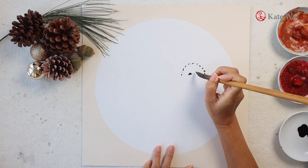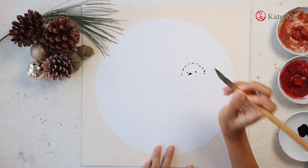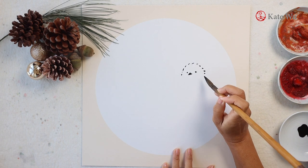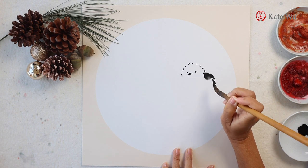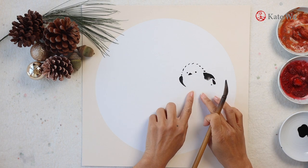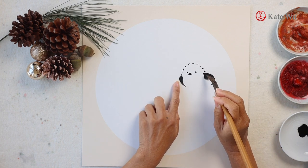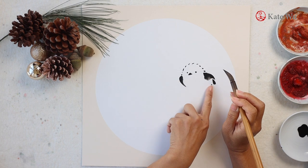The long tail tits that I'm painting is the white fluffy kind that is common in Hokkaido. I've never seen it in real life but I've seen a lot of images on Instagram and I find it very cute, so I have decided to give it a try. The whole bird is pretty much like a snowball except for the wings and tail that are in black and white.